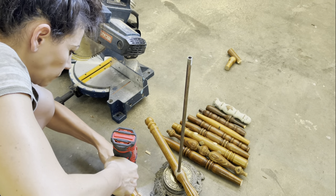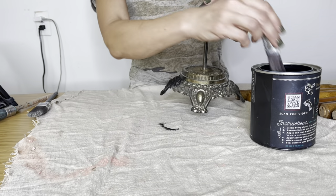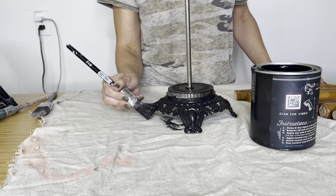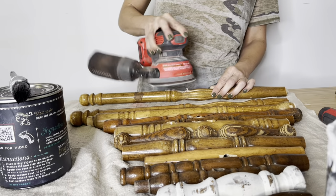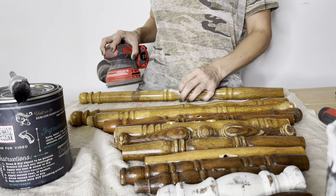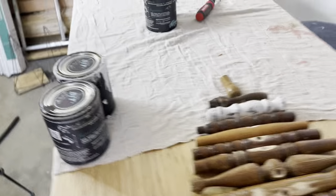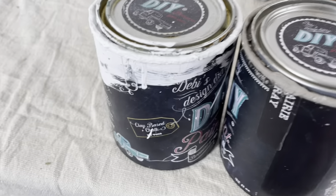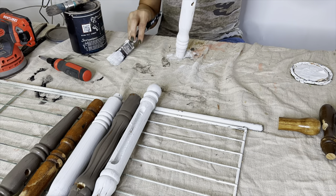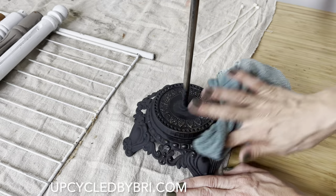I used a wood bit on my drill and drilled 3 and 1/8 inch holes down through all the spindles. I've got DIY Little Black Dress and I am painting the base. The customer had specific requests for the colors — black, neutral tones, and white. While the base dries, I'm taking my orbital sander and just sanding down the ends of my cuts and any rough spots. I'm painting some of the spindles with Beadboard and Prairie Gray by DIY Paint. Y'all will be able to find all of the paint and projects today over on my website, upcycledbybreed.com.